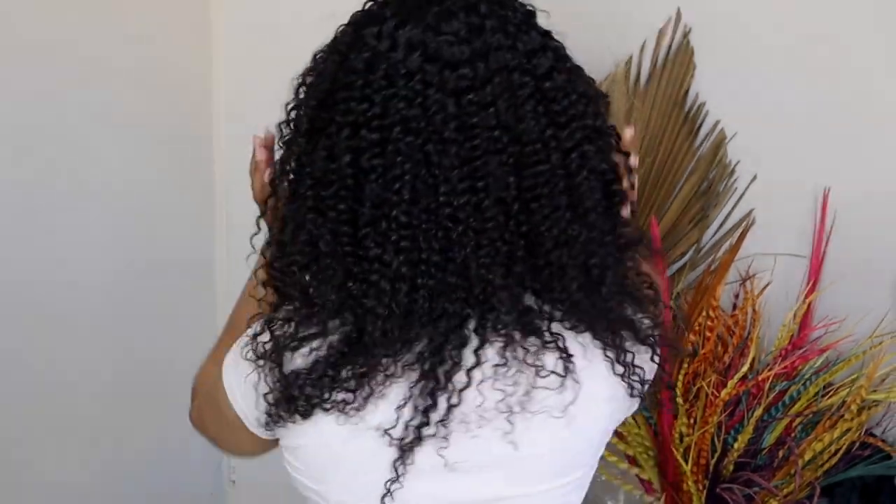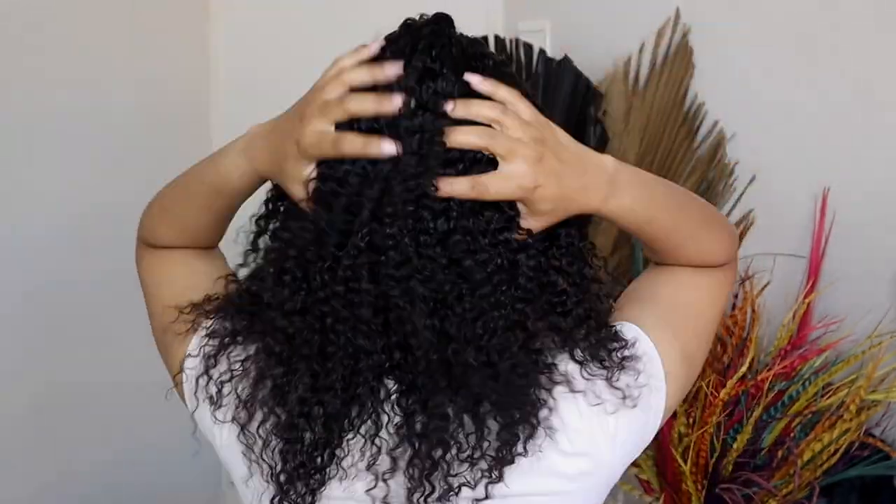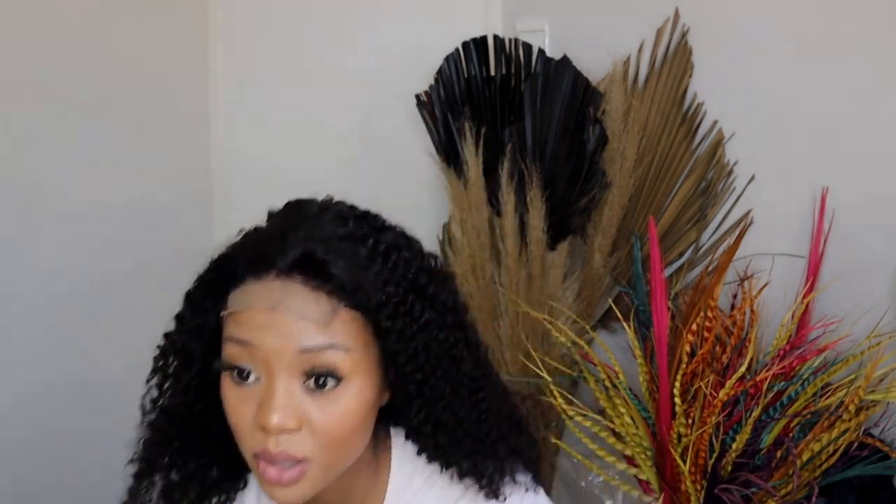It's quite loose so I need to tighten the cap. All right, now it's as tight as I want it to be. This is 18 inches curly, so it comes up to just about my chest. Let me turn around so you can see what's going on at the back.